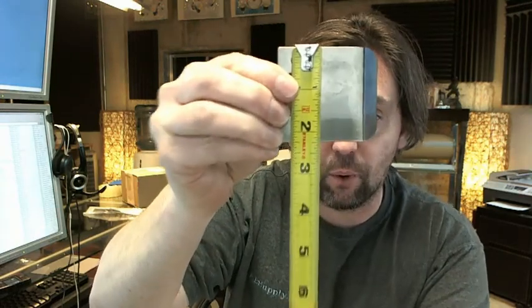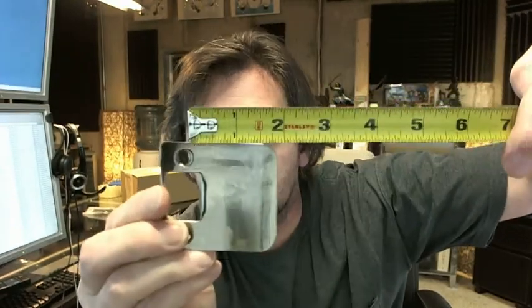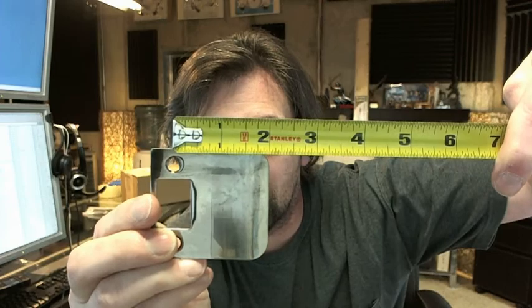So this is an extended lip strike — let's get the tape measure and check that. First of all it's two and a quarter, and this is going to be a real common one for most residential applications. The extended lip portion is measured from the center line of the screws to the edge of the lip, and that's going to be two inches.